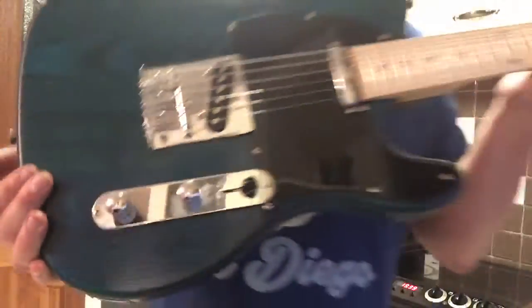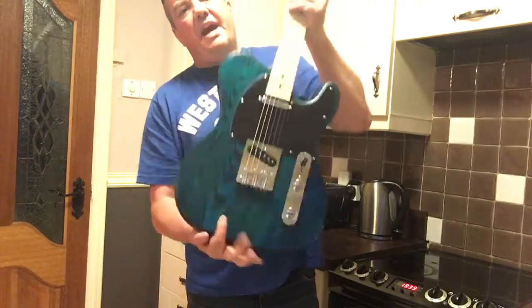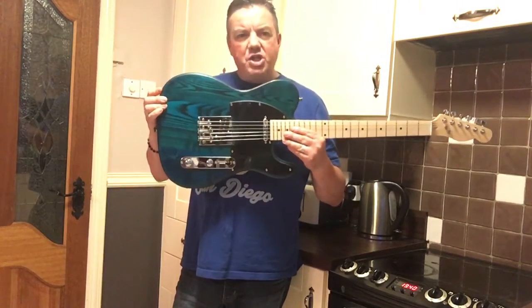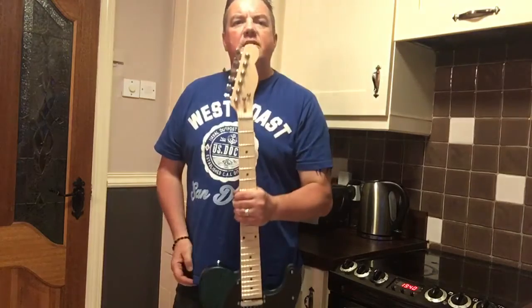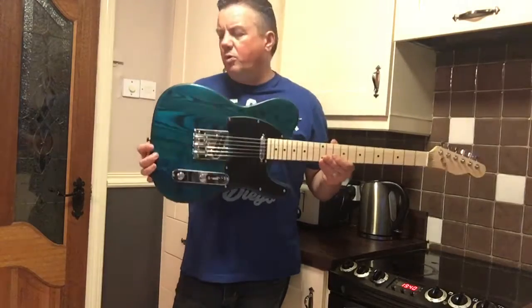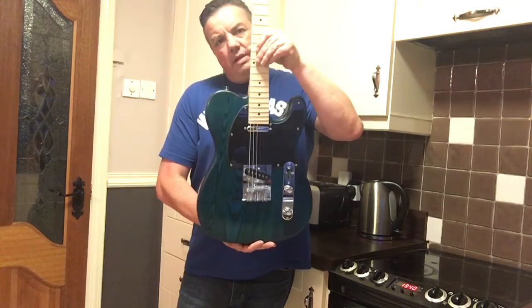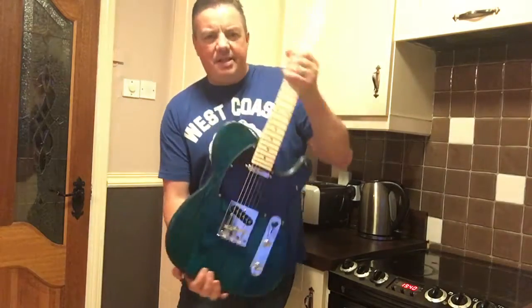As promised, there you go — the kit guitar, the ash-bodied telecaster kit guitar from guitarwarehouse.ie. Steven and Piric over there are the guys to check out, and they do loads of different models and lots of different musical equipment and other bits and pieces too. You can log on to www.guitarwarehouse.ie — I'll leave a link below. Thanks for looking, guys, and happy kit guitar building to each and everyone. Thanks guys, Carl checking out.